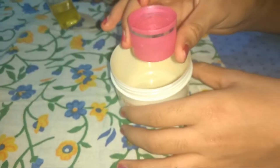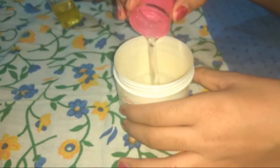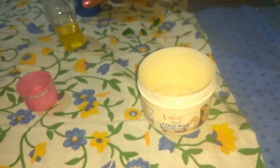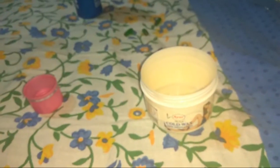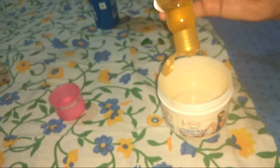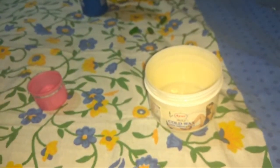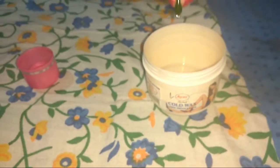First, put this in a clean bowl. Add coconut oil — six to seven drops. Then add almond oil. I will add four to five drops. I will also add vitamin E capsules — put the vitamin E capsules in.